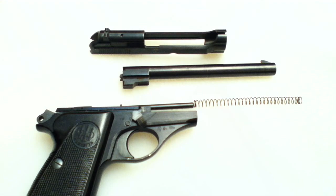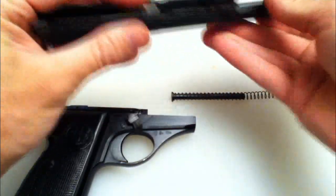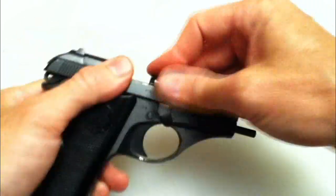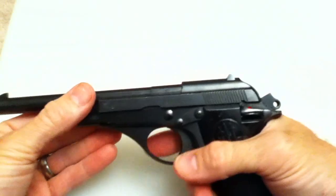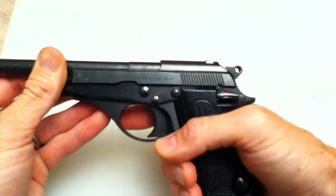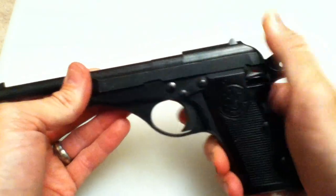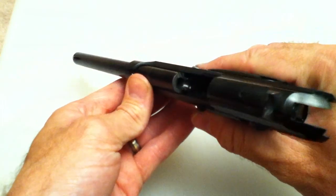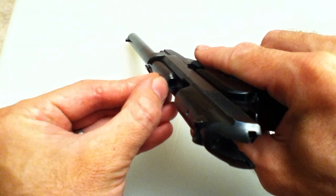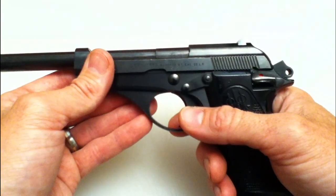Alright, reassembly time. An interesting thing to note is that it is perfectly safe to dry fire. I have been dry firing this since I got it — it does impact the top of the shell but does not actually impact the face of the barrel, so it's perfectly safe to dry fire. That's a nice feature.